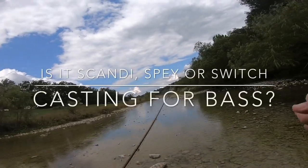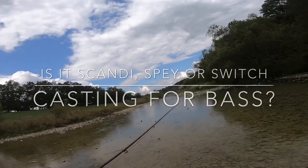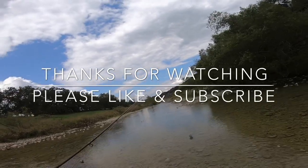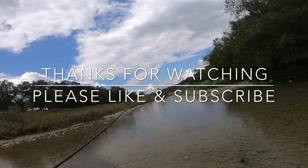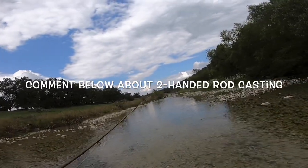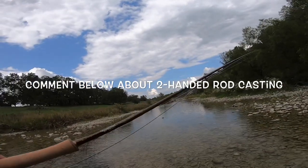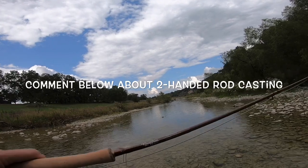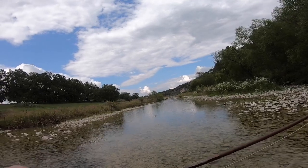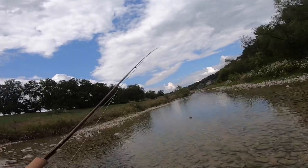Got kind of a long ride so I'm gonna come up here and see — might be very advantageous for this type of water, real clear, maybe take some far shots. This is the Moonshine Prophecy five weight eleven foot switch rod and we're gonna see how she does.